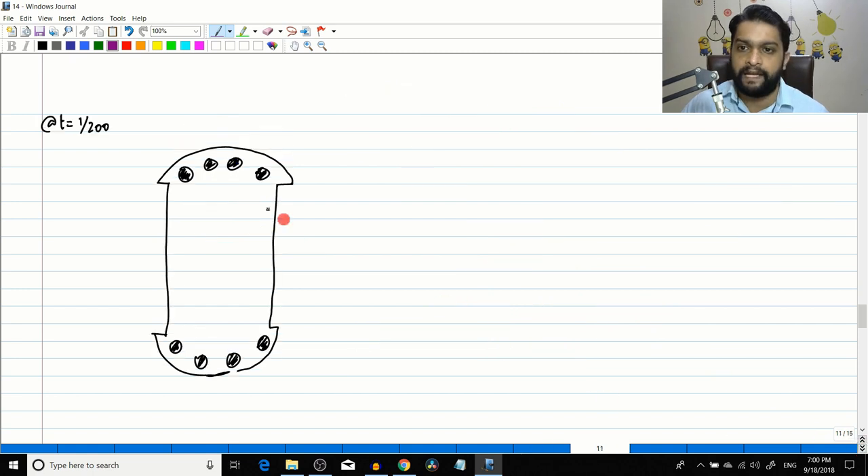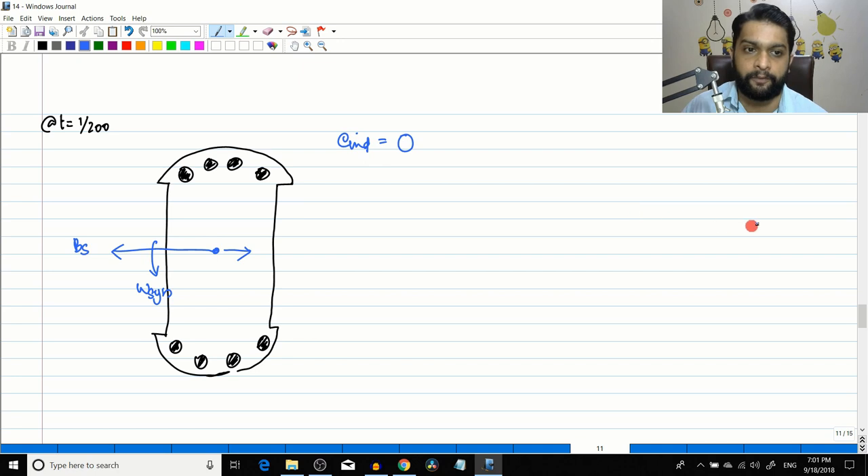The rotor may not have moved yet due to inertia, but there is a counterclockwise torque. At the second instant (t=1/200 s), Bs rotates to a position where the angle between v and B is 180°, so v×B·sinθ equals zero. The induced EMF is zero — just as in a DC machine when the conductor is aligned with the field.